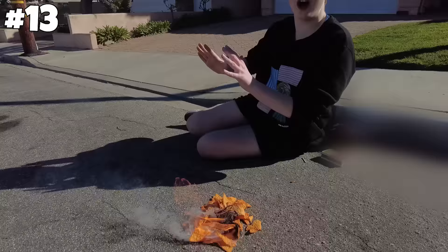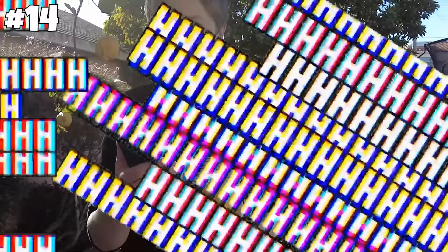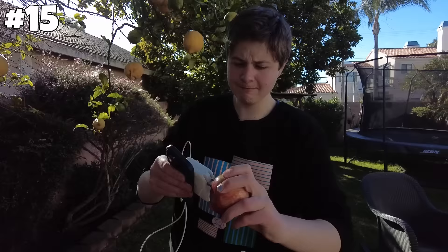Next up, you can charge an iPhone with a lemon. Do you think this will work? I'm kidding, it is not charging at all. But let's try an apple — I don't think this will work either, but it's worth a shot. Not charging at all. So many YouTubers are lying to me. That hack does not work. On to the next one.